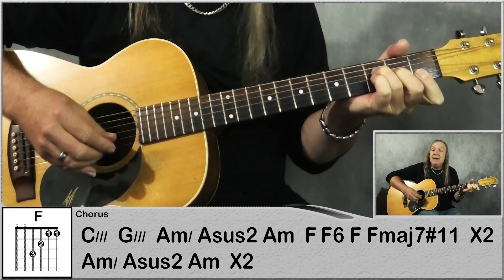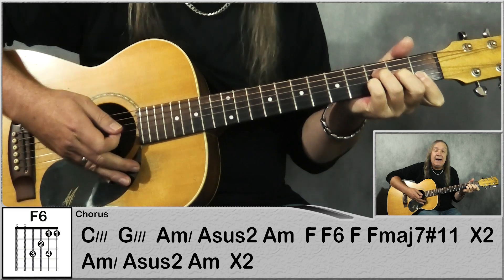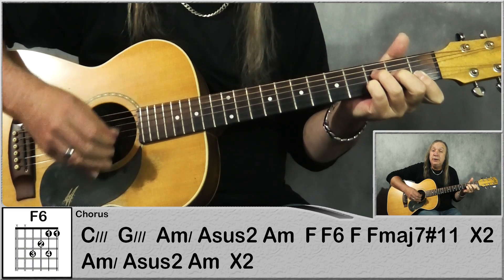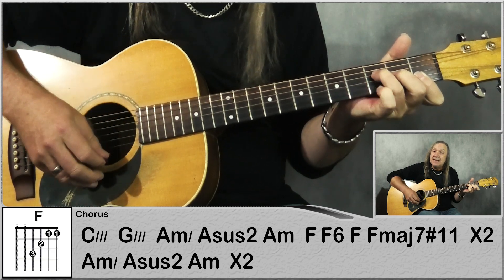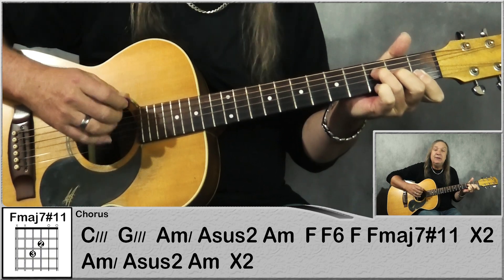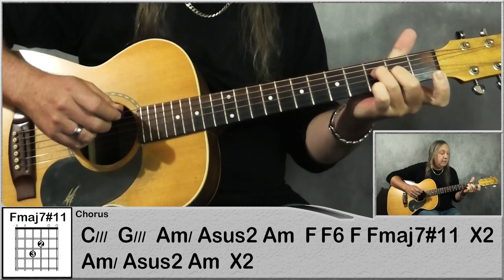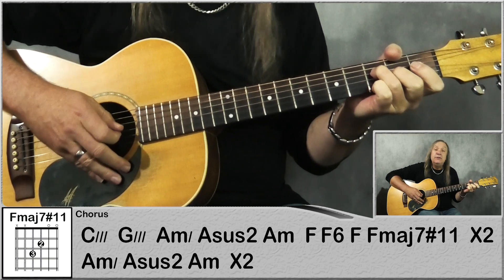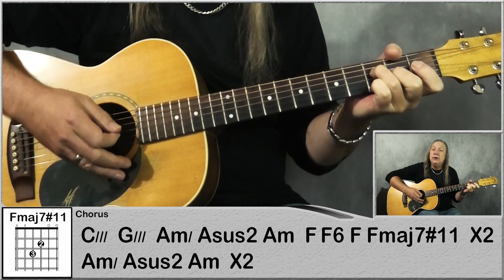Then we're going to go to F, we're going to do 2 downs. We're going to do an up on the F6 — so just add your little finger on to the 3rd fret on the B string — up, back to F, up, and then we're going to this F major 7 sharp 11.